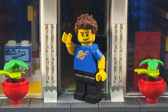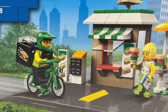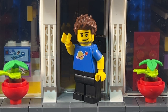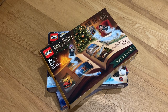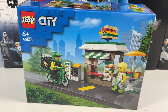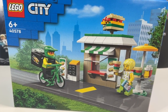Today we're going to look at set 40578, the new sandwich shop set. Recently I bought the advent calendars I wanted this year — Lego City, Star Wars, Harry Potter, and the new Guardians of the Galaxy. With the advent calendars I got the new sandwich shop as a gift with purchase, so I'm going to open it up, have a quick build, see what we get inside, and see how I could modify it.